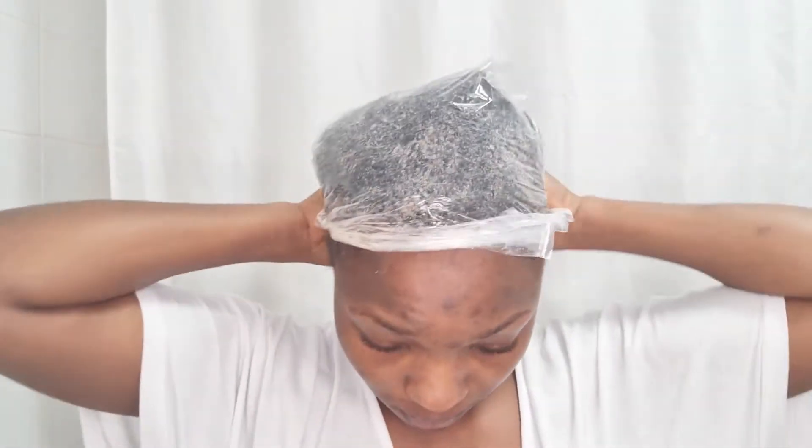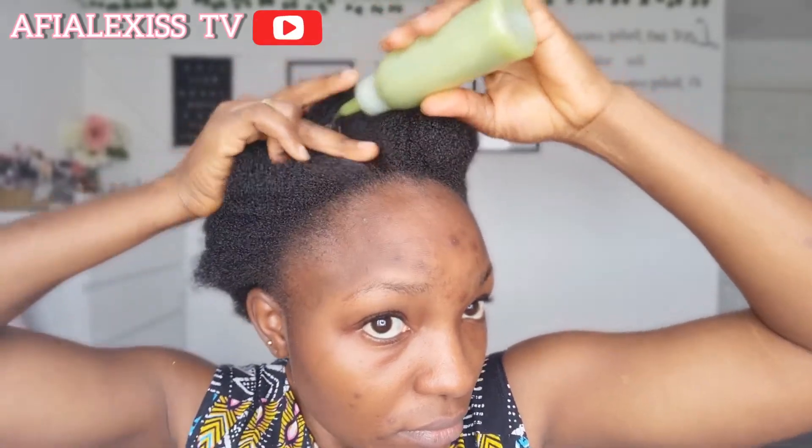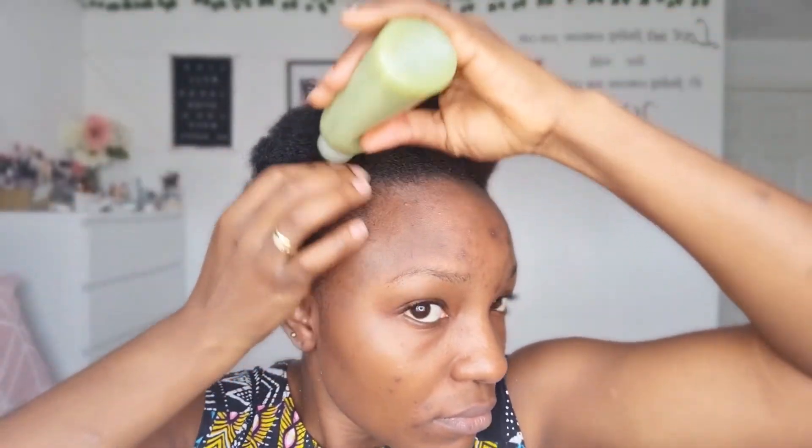Once I finish putting it in, I'm going to use my little kitchen bag — just a disposable one — to cover my hair. Keep this on for about 30 minutes to one hour depending on what you're doing. When I'm done I wash it all out, making sure it's clean, and then I put my oils into my hair as regular.